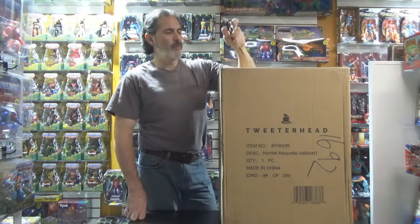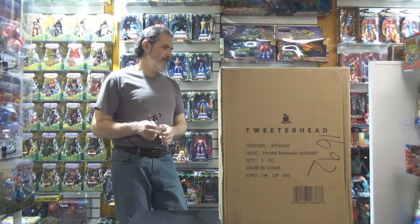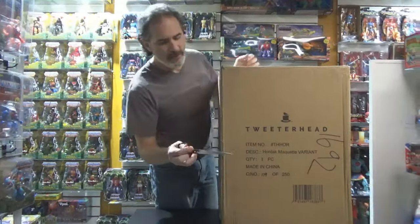Hey everybody, welcome back. David Eon and the lovely Miss Lady Pophunter behind the camera. We are doing another unboxing — Masters of the Universe related unboxing. And this is the Hordak Maquette Variant, number 179 of 250.